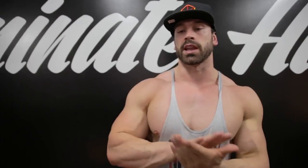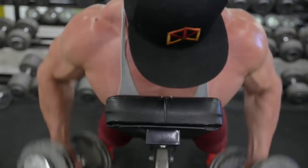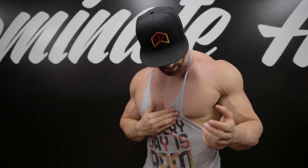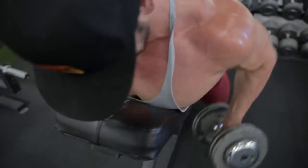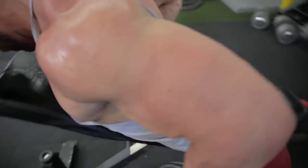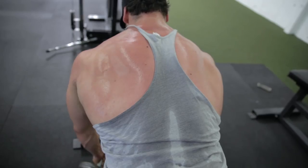The second exercise is the lying chest-supported dumbbell row. As you guys can see, I'm pulling the weight up and out — not straight up toward my chest. I'm pulling the weight up and out and really trying to contract my mid back at the top. Again, four sets, 10 to 20 reps depending on how you feel.